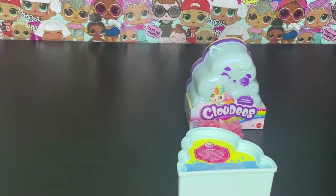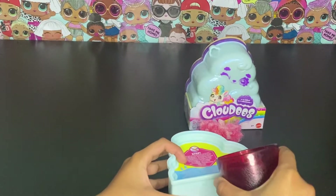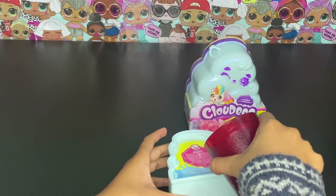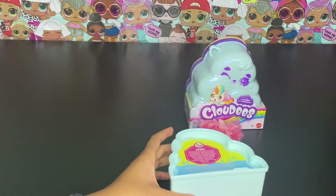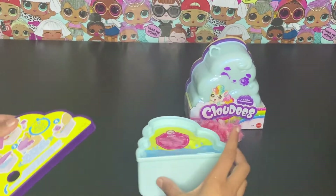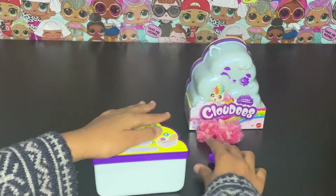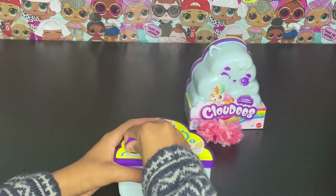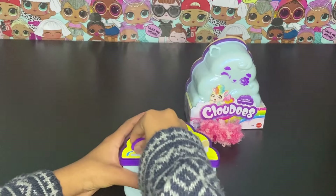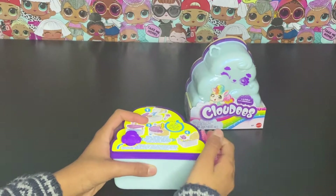Let's get started — put some water in here. I think that much water should be enough. Close it tightly so it doesn't leak, put it in, and I'm going to pass it on to Phy and she's going to be opening her Cloudy.